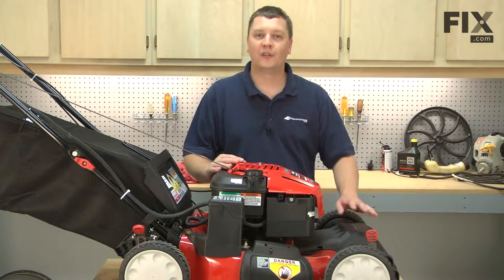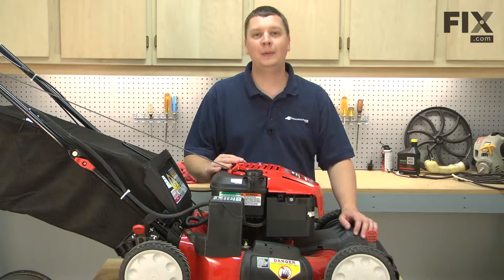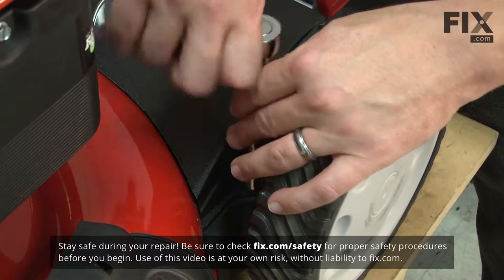In this video, I'm going to show you how to remove the front cover on a Troybilt TB280ES lawnmower. We'll get started by removing the two screws on the top side of the motor.